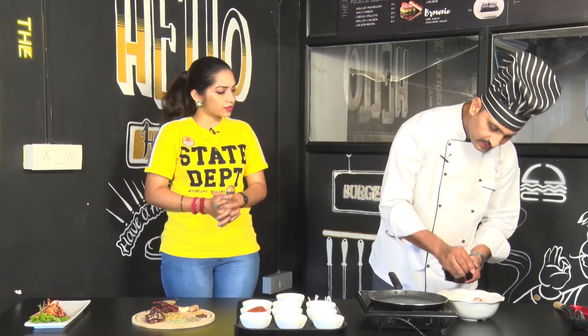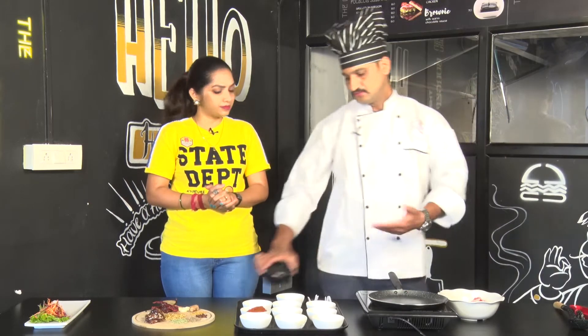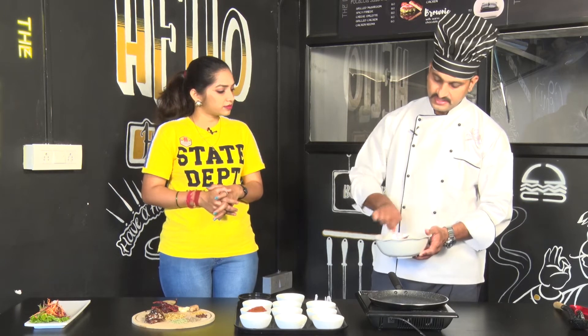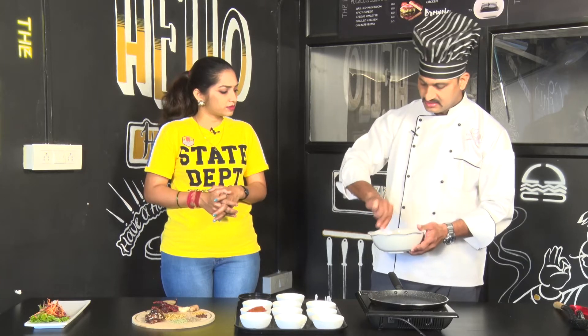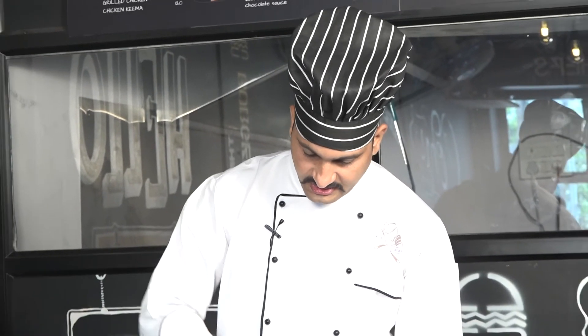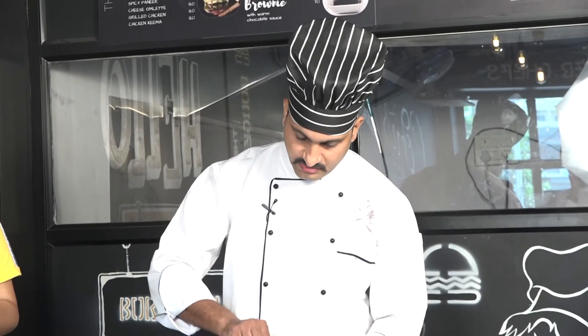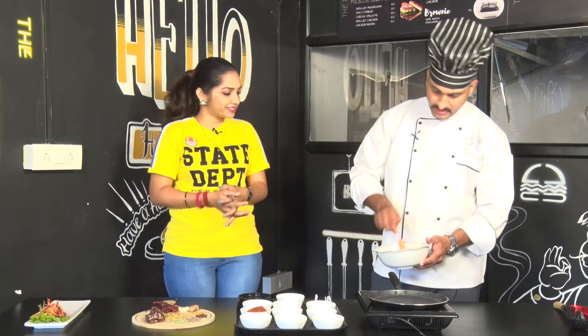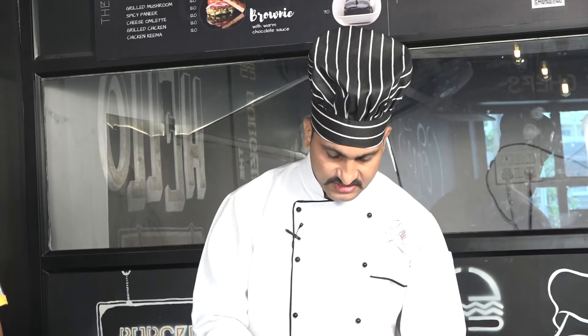We will marinate the prawns. How do we marinate the prawns? We will marinate the prawns. Now, we will make the prawns.